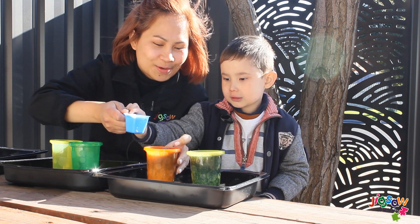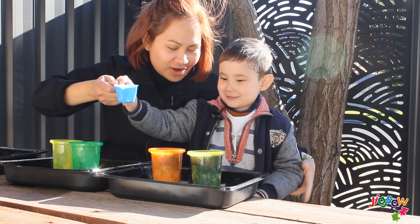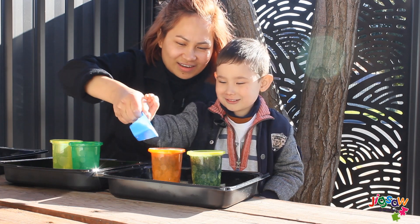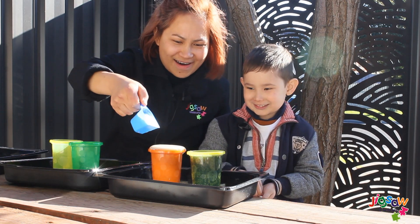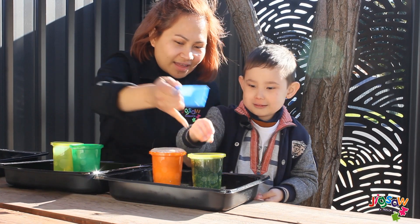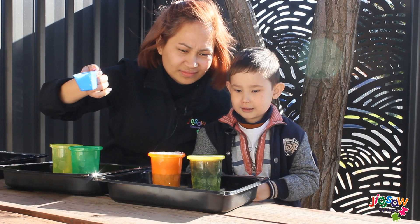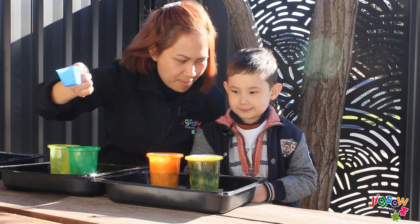Are we ready? Shall we pour it? Yeah! One, two, three! Put the Mentos! Whoa! You have to put it on the other side, the Mentos. Ready? Is it erupting? Yeah!